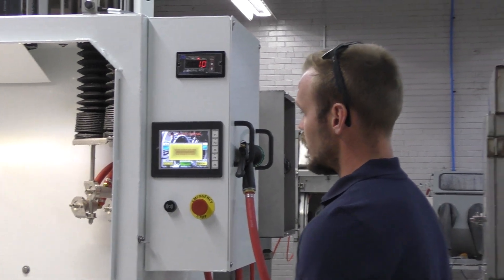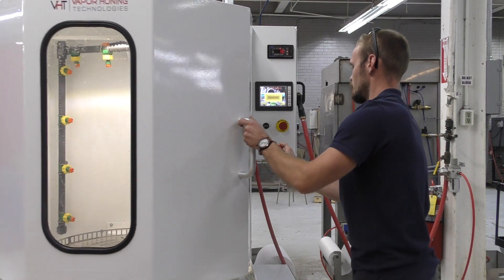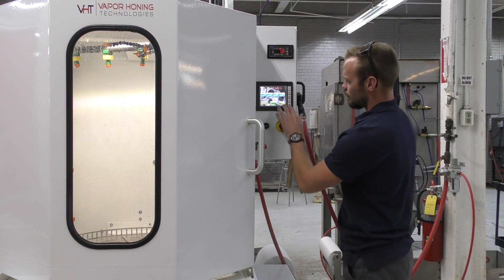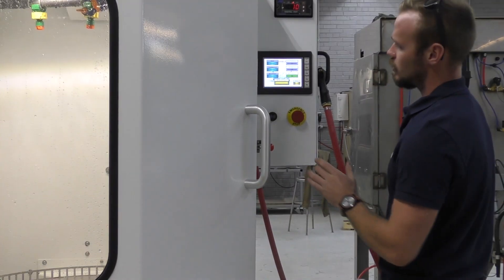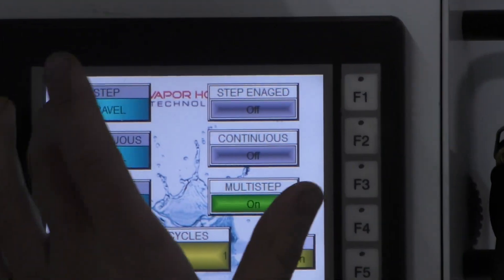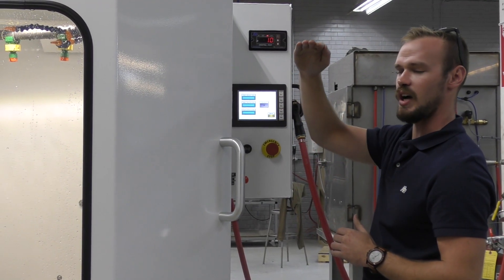We also have an HMI system. If I close the door you'll be able to see all the functionality. In the operation options we have three different travel motions. Step travel means just inching up a little bit at a time.